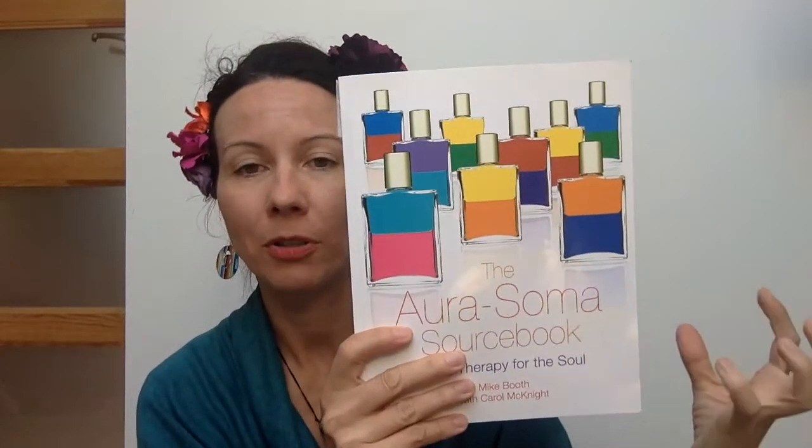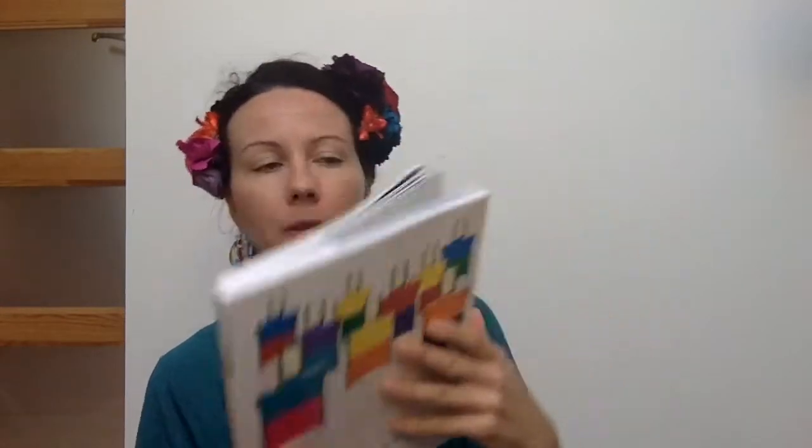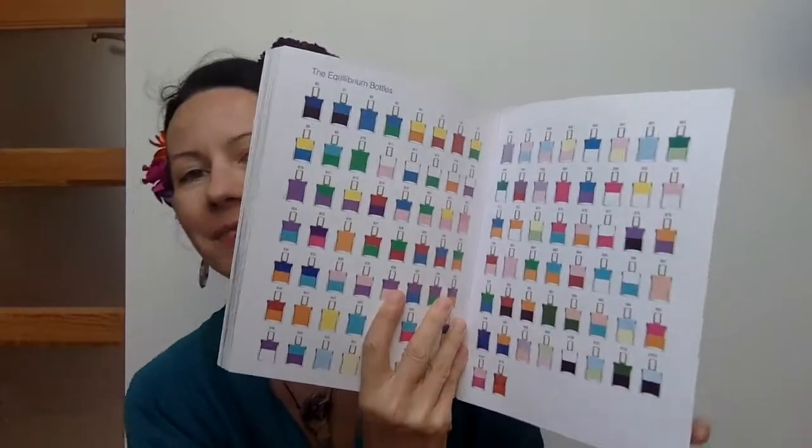I'm learning about this right now and reading some books. I have the tarot book which speaks more about tarot cards from the Aurasoma standpoint. I have the Aurasoma source book which describes most of the bottles — not all of them because they keep growing. I also have the book 'Aurasoma: Healing Through Color, Plant and Crystal Energy,' which has quite a lot of information on the energies of certain bottles. In a consultation, you pick four bottles which you like.